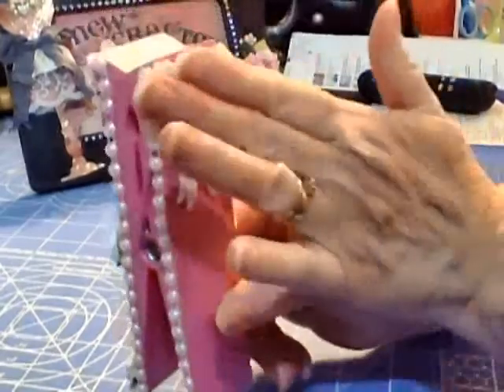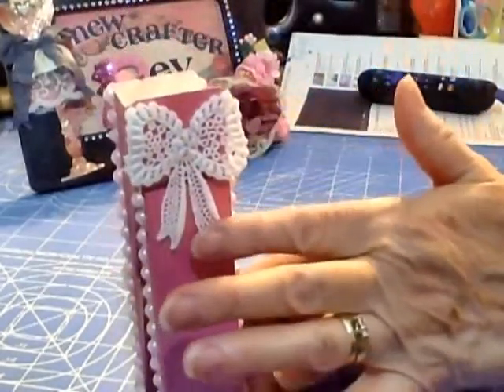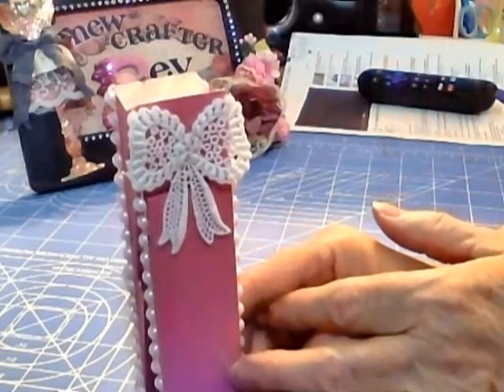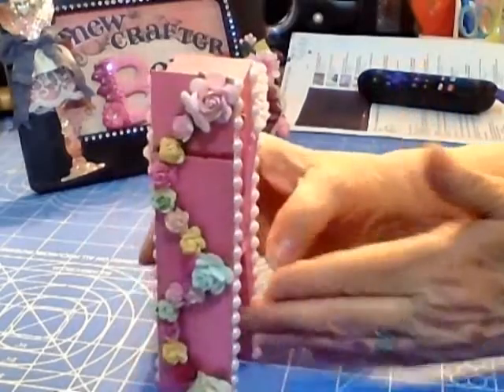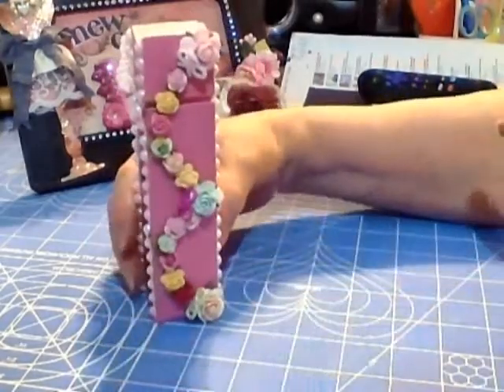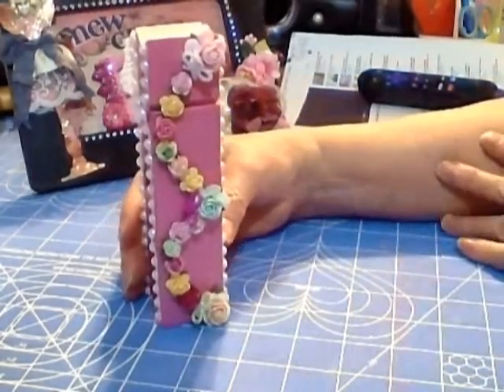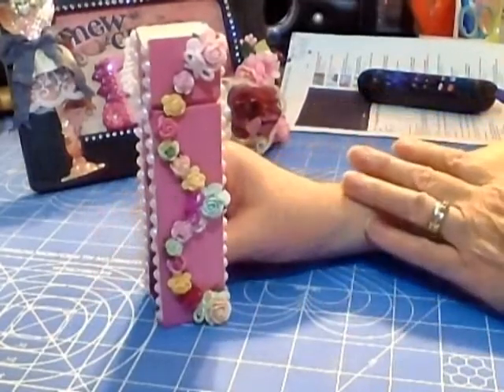On the back I put a gorgeous bow applique that I had bought quite some time ago on eBay.